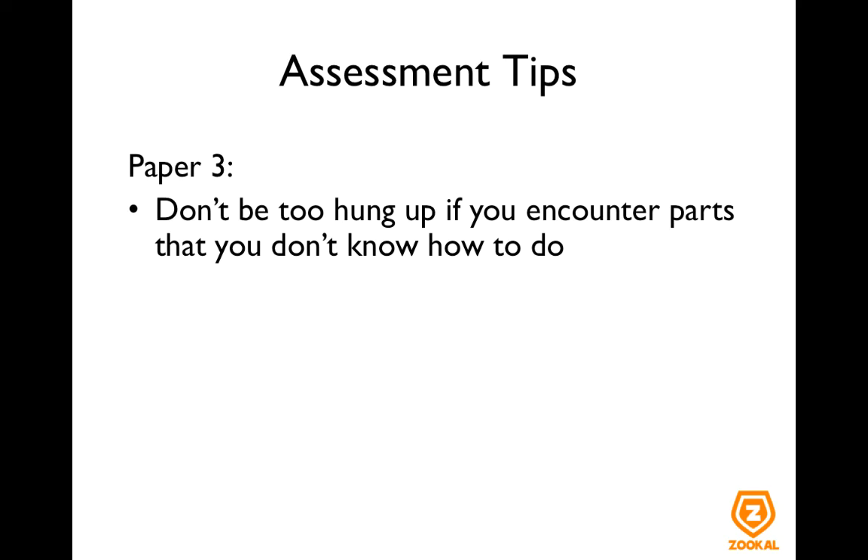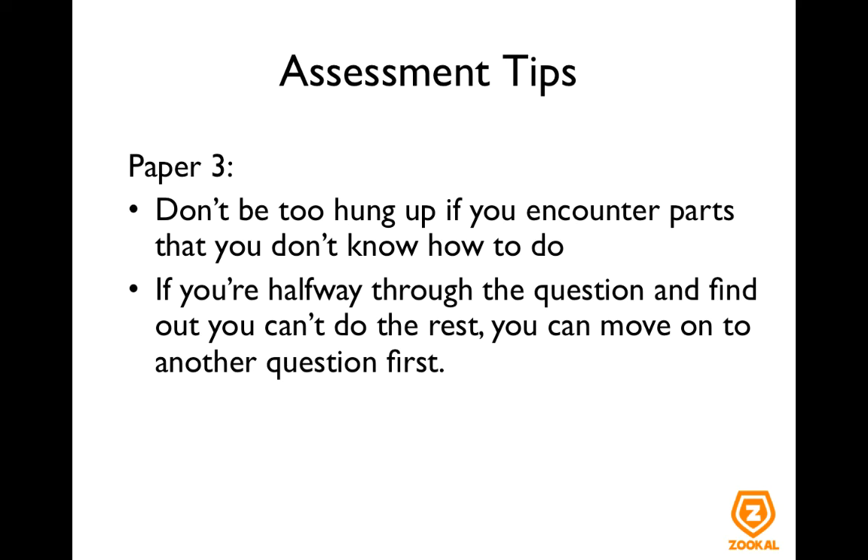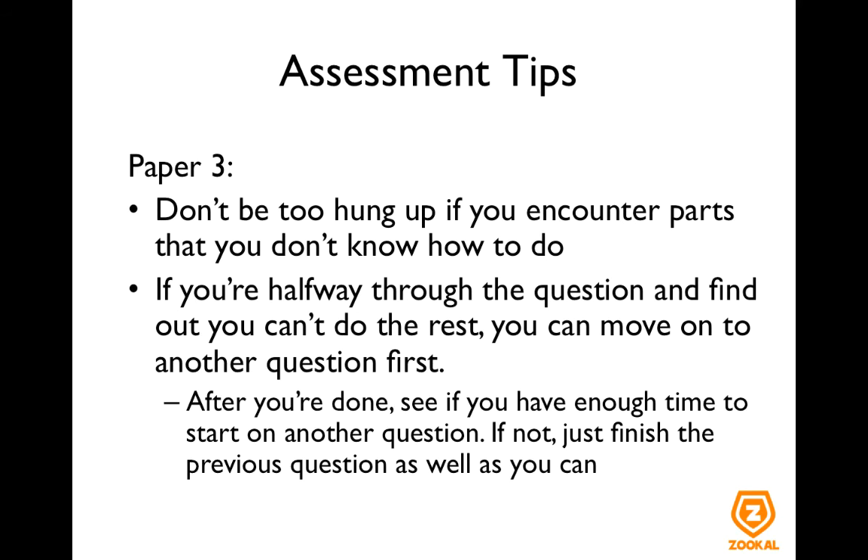Don't be too hung up if you encounter parts that you don't know how to do. If you are already halfway through a question and you find you can't do the rest, consider moving on to the next question and come back once you are done with the others. See if you have time to start another question, and if you don't, just finish the previous question as well as you can to get as many marks as possible.